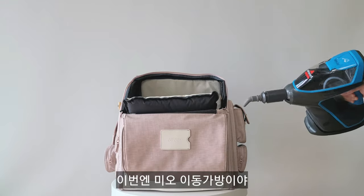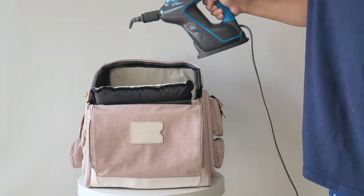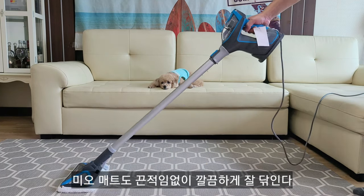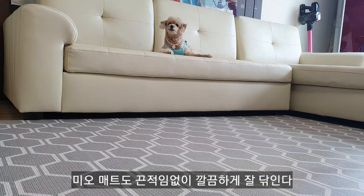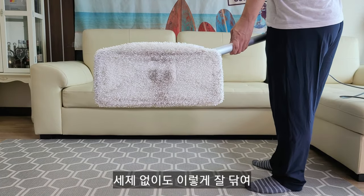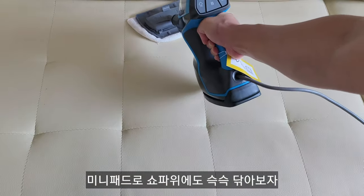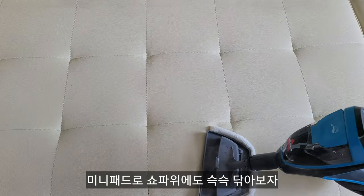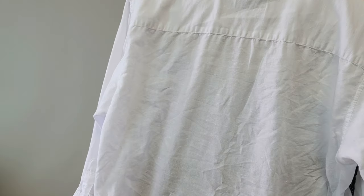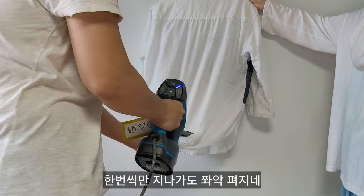이번엔 미오 이동 가방이에요 — 못하는 게 없는 친구네요. 미오 매트도 끈적임 없이 깔끔하게 잘 닦입니다. 세제 없어도 이렇게 잘 닦여요. 미니패드로 소파 위도 쓱쓱 닦아보자. 이번엔 스팀 다리미야 — 한 번씩만 지나가도 쫙 펴지네요.